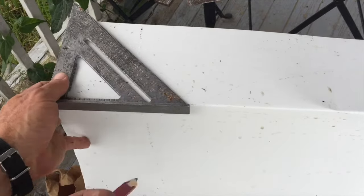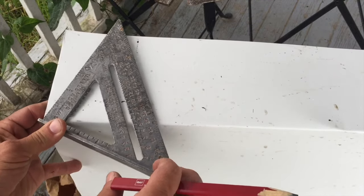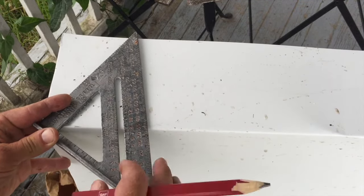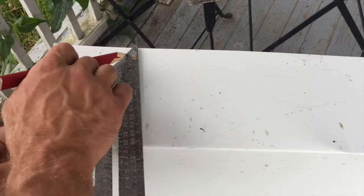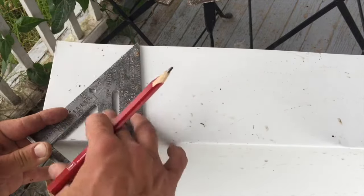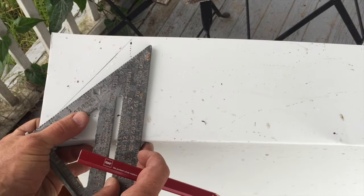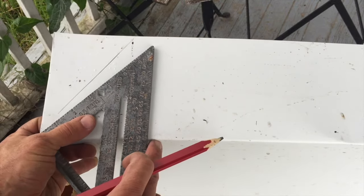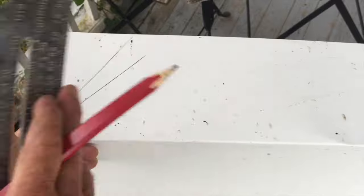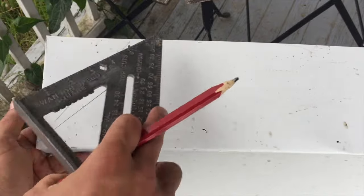Now how do we use this to get our angle? We're going to go ahead and line this here. We're going to pivot here until that line lines up with our 47 degree angle, and then this is what we are going to cut. So we'll get our 47 right there. I want to make sure I'm at the corner — sometimes it's kind of hard with only two hands, it's nice to have seven but not possible. So there we go. This is our angle, our 47 degree angle that we are going to cut.